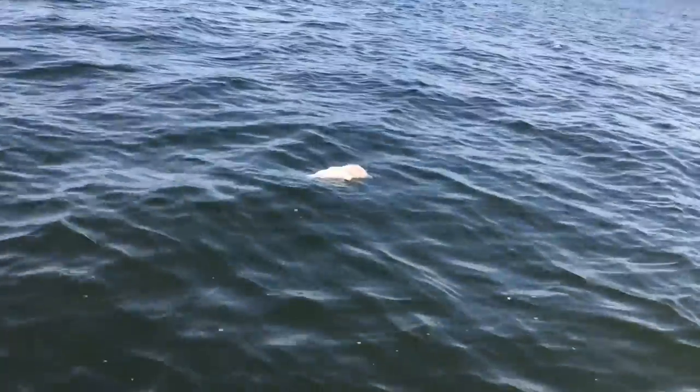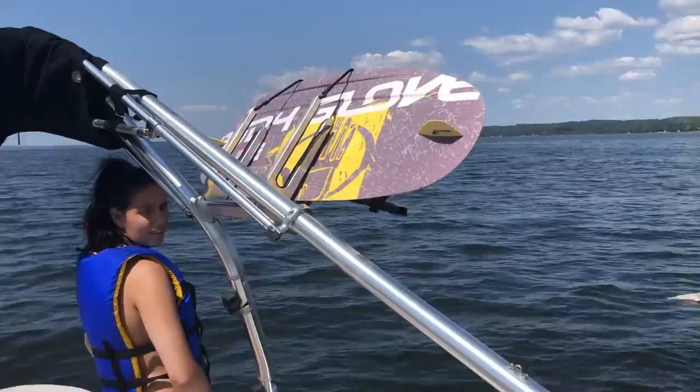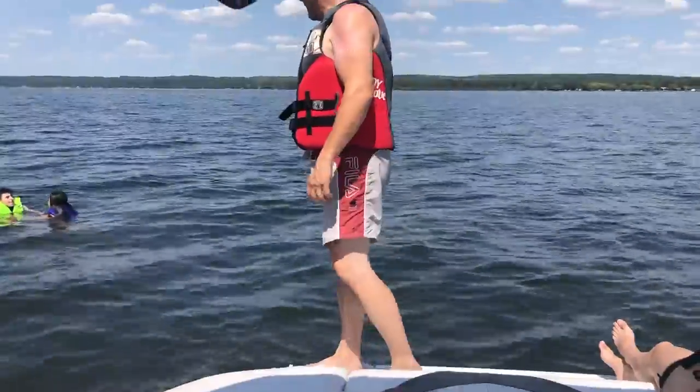Oh look what we see here — a baby dolphin! Then it's wakeboarding time with Marcus. Should I join you? Sure, here we go.